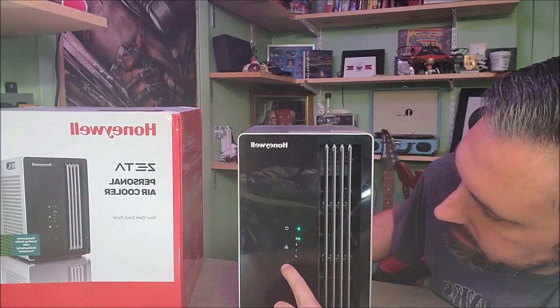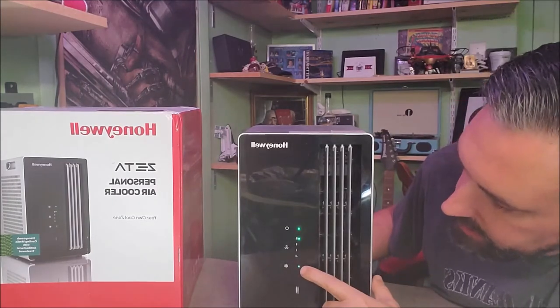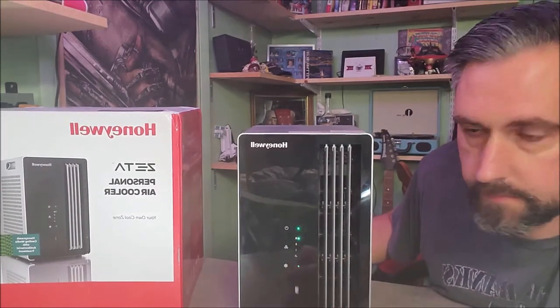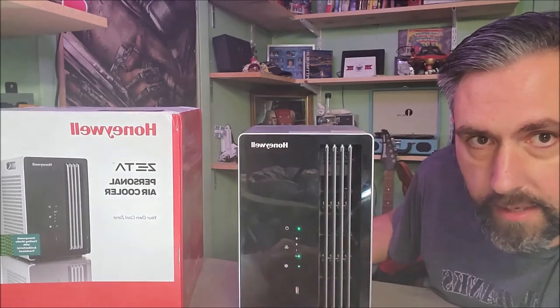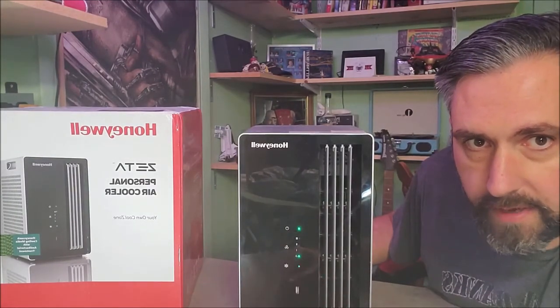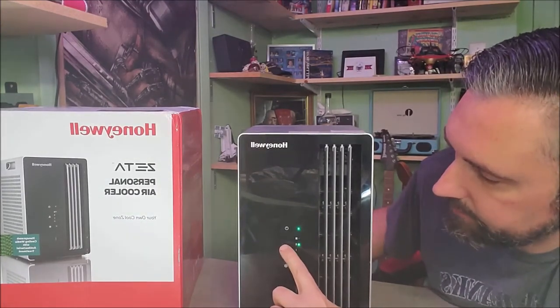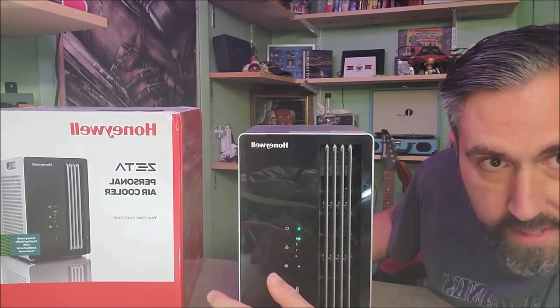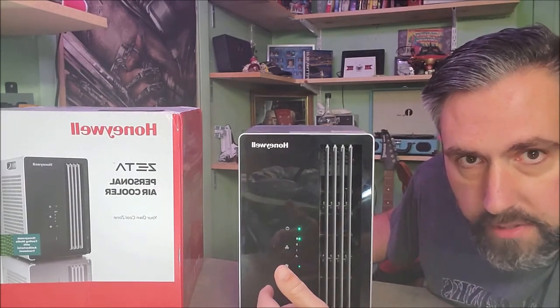For cooling, you hit the little snowflake and you see the green light comes on. Depending on how fast you want the air to blow, you can still adjust the airflow while you're in cooling mode — all three settings. Even on the high cooling setting, you can still clearly hear me talking.